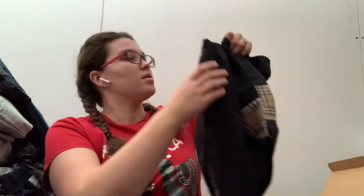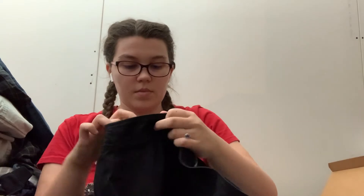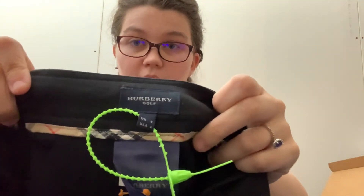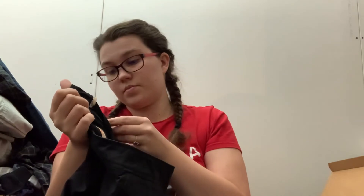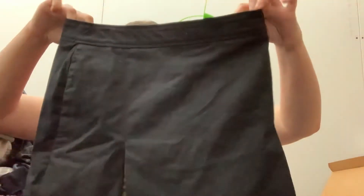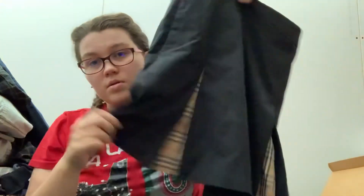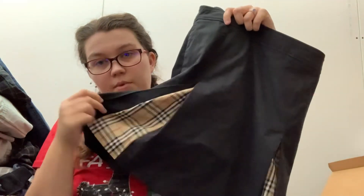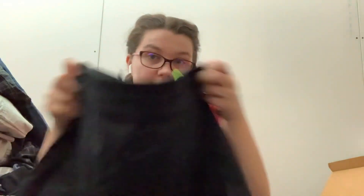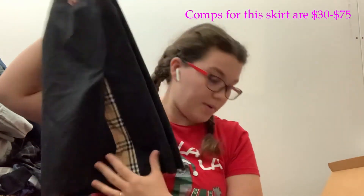I lost a piece — but hopefully this is in good shape. I don't see anything right off. Can you guess what it is? It is Burberry Golf, and it is a size USA 4. It's a women's skirt — it's actually really cute. It's got the peekaboo plaid, their signature plaid, down here. So hopefully that'll pay for the box. I've never sold anything Burberry, so I'm pretty excited about that.